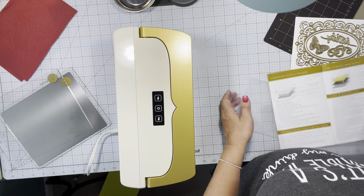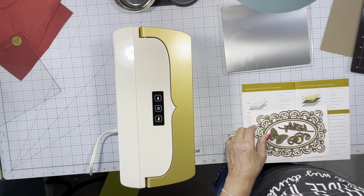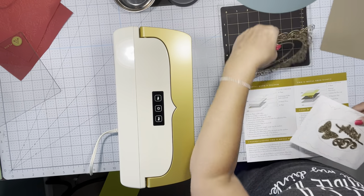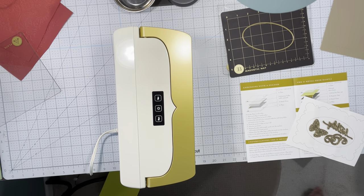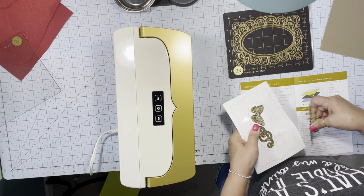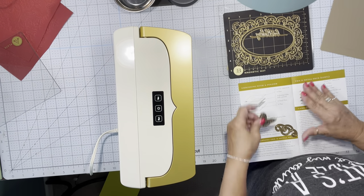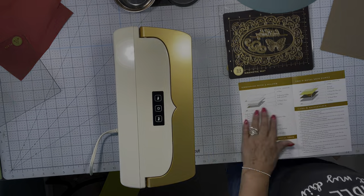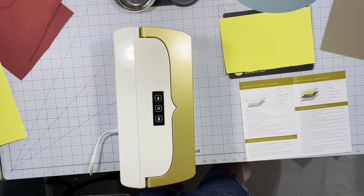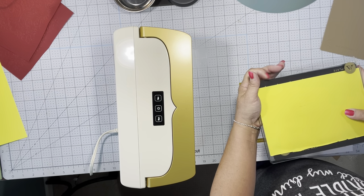Let's try the dies — it's like a big sandwich here. We're going to put the metal shim down, and we're going to put the magnetic mat down. This is going to end up holding the die flat. I'm going to put the die down, then place my paper right on top of the die, put my top cutting plate down, and we're going to send this through the machine. Make sure everything is straight, then press run.